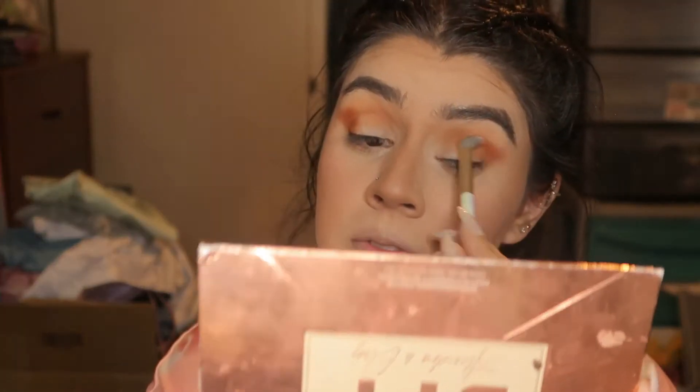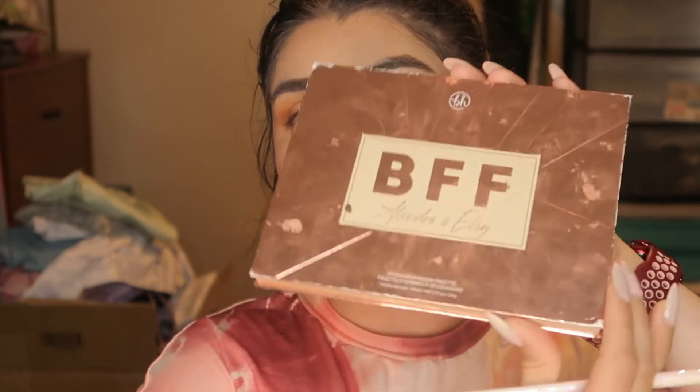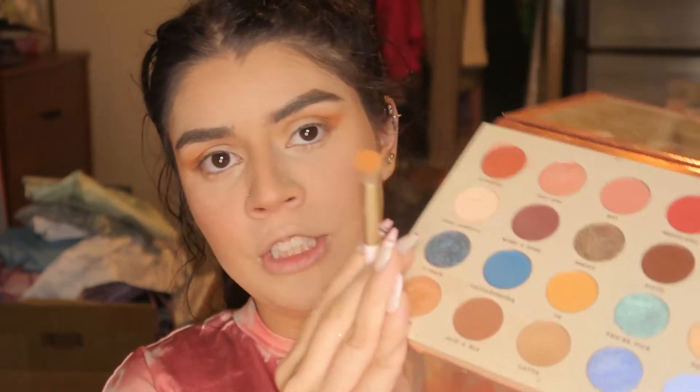I think all the brown shades have orange in them and I don't like that, so I'm going in with the BFF palette by BH Cosmetics, by L'Ondra and Elsie. I'm gonna grab the shades Ilo and Latte.